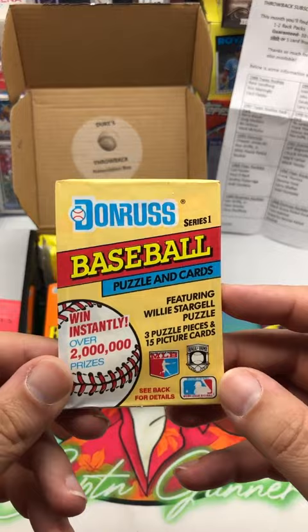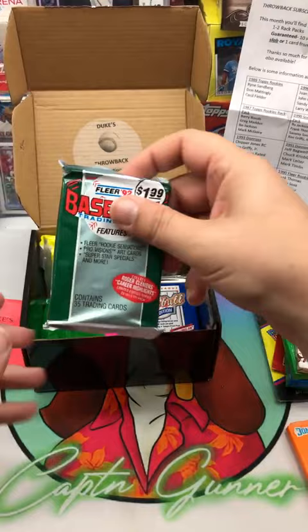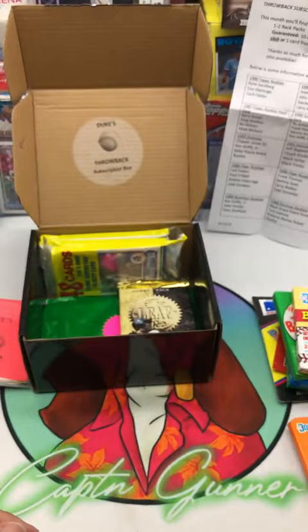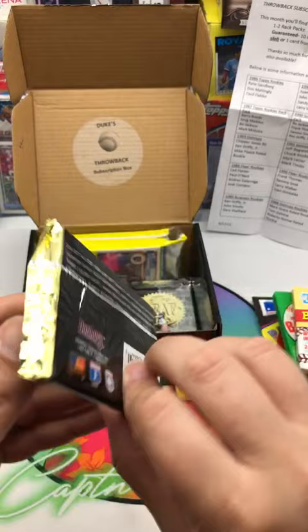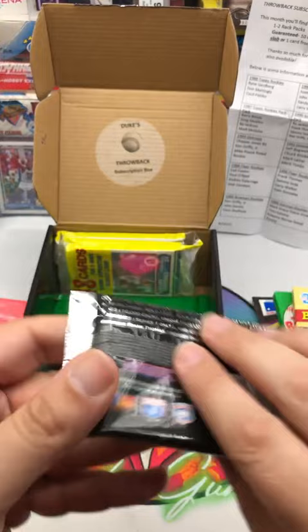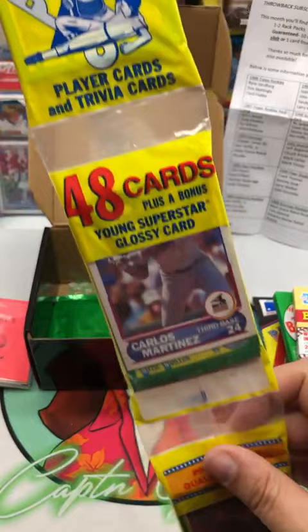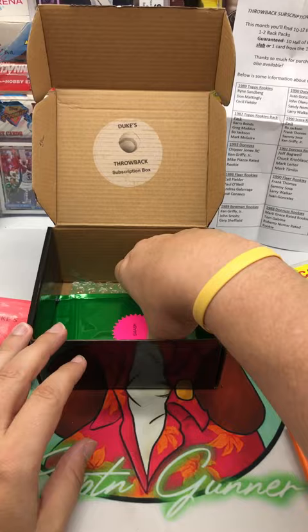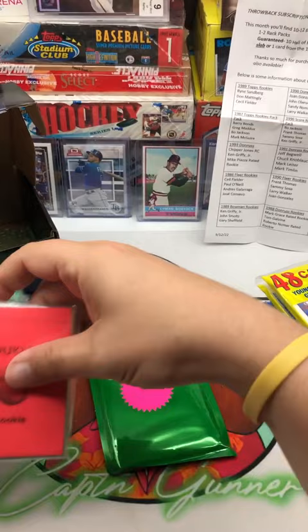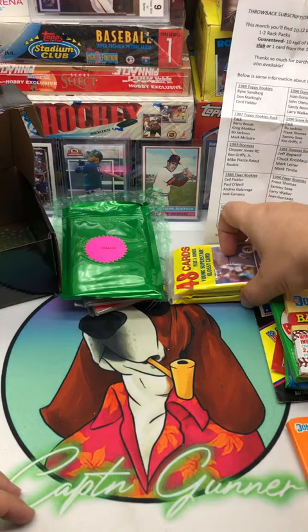We have 1987 Topps, 1991 Donruss Series 1, 90 Donruss, a Fleer '92 jumbo pack, 91 Upper Deck — maybe we could find the short print Jordan out of there — 94 Leaf Series 2, 94 Leaf Series 1, and a rack pack from 1990 Score. Maybe we can pull the Bo Jackson card out of there. And then our slab. That is it for the box contents. Let's put that to the side and save the curated packs and the slab for last.